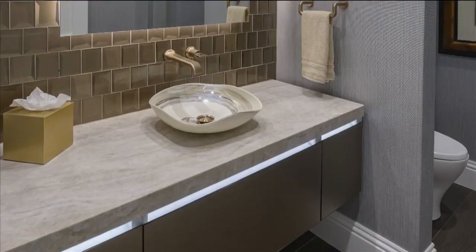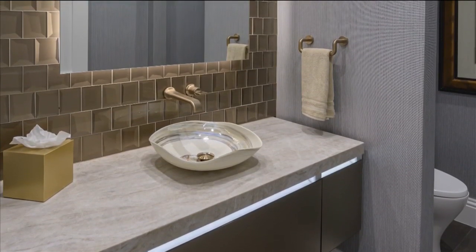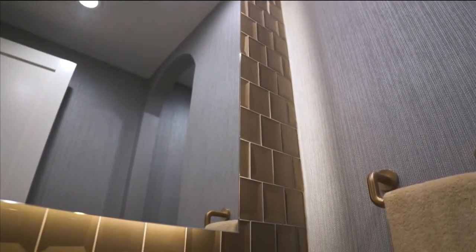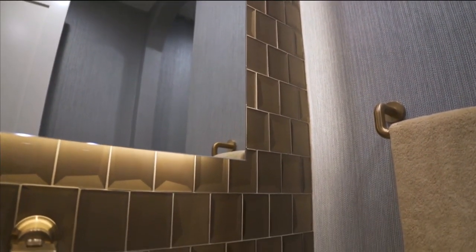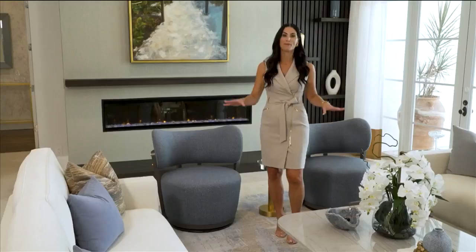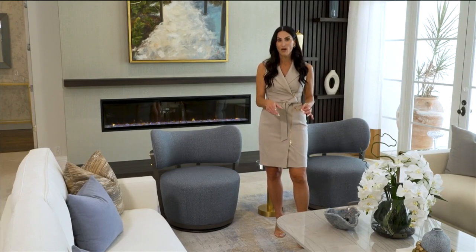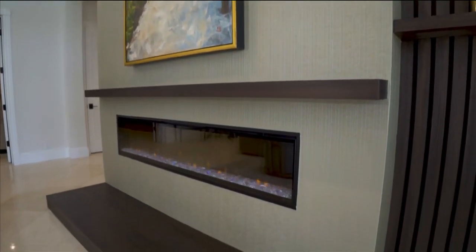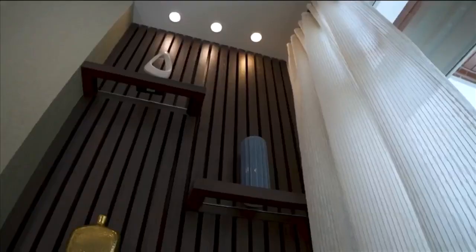One of the most important things when connecting all the colors is to have continuity but change up some of the elements. Right off of the formal living room is a beautiful powder room that was completely renovated. There I used some beautiful bronze tile on the vanity wall that connects a lot of these colors — a back-painted glass, a blue textured vinyl wall covering, and a darker wood porcelain floor to break up the cream marble. This is one area where we were actually able to change the floor to match the wood elements, so every little bit of the wood in this main area connects.